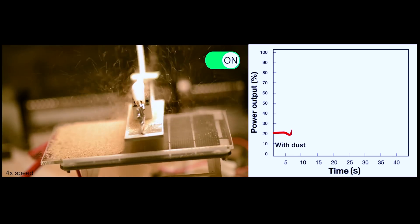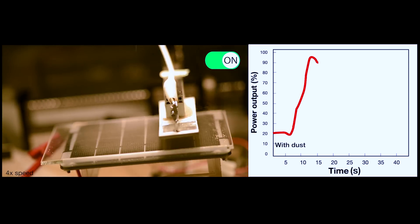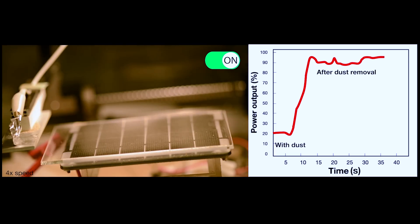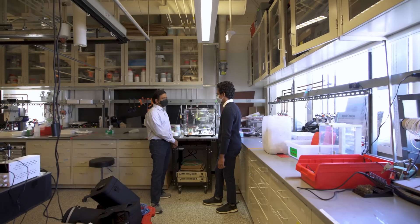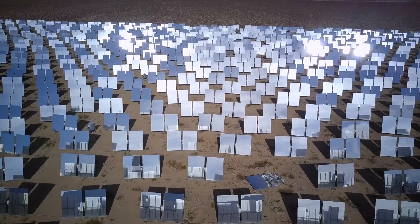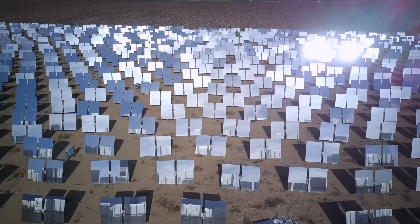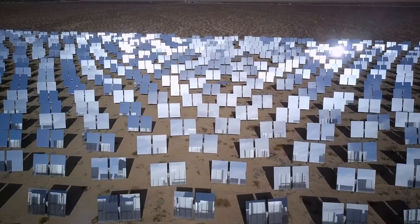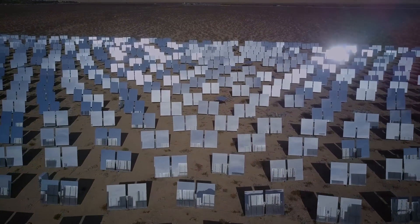The researchers have shown the success of their system through their miniature lab setup. But the next step, they say, is to scale it up and conduct actual field trials on solar farms. They are currently designing and fabricating larger-scale electrostatic dust repulsion systems that can be installed on existing farms, so they can conduct studies to measure the power output degradation and recovery after employing their system.